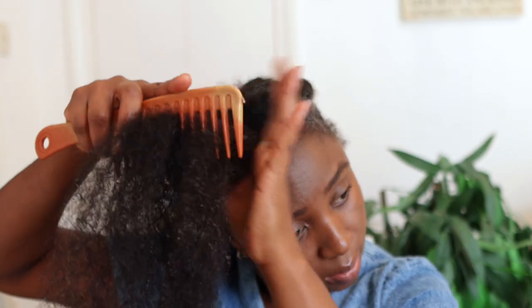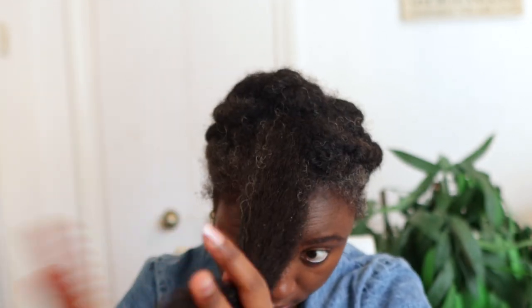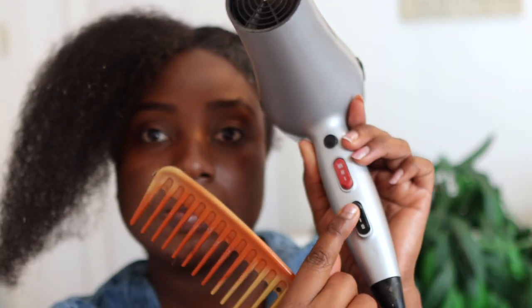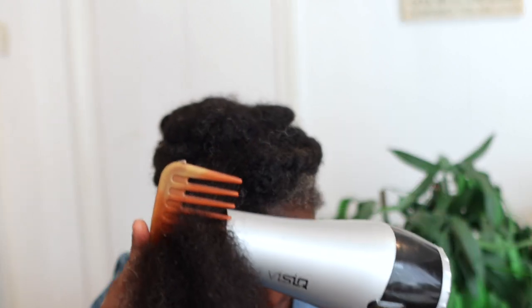Initially I did not use any oils or leave-in conditioner, because like I said I moisturized my hair quite recently and it felt nice and soft. I also did not want my hair to be really flat or weighed down with product. I just wanted to see what it would be like blow drying it without adding anything else, and then change it if needed.